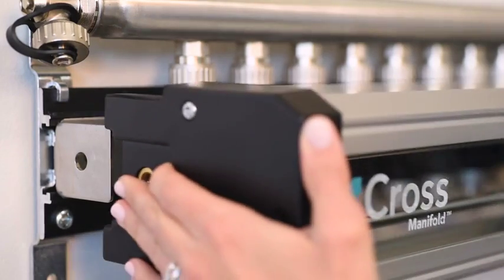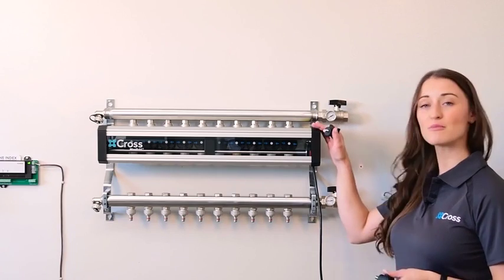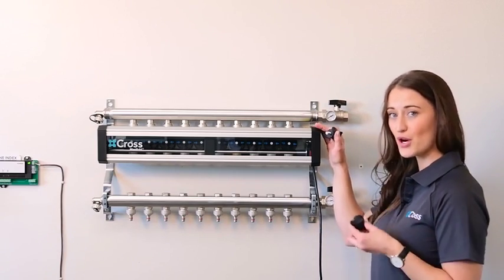Once your manifold is connected to the boiler and your tubing, simply mount your motor carriage and secure it with your two cross knobs.